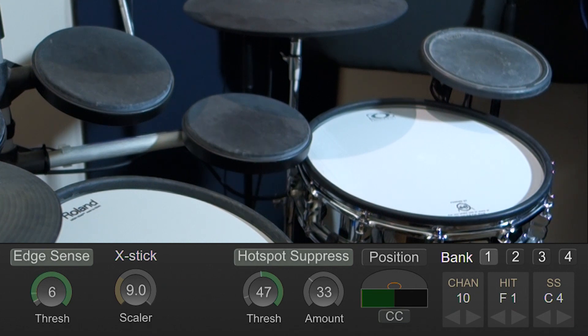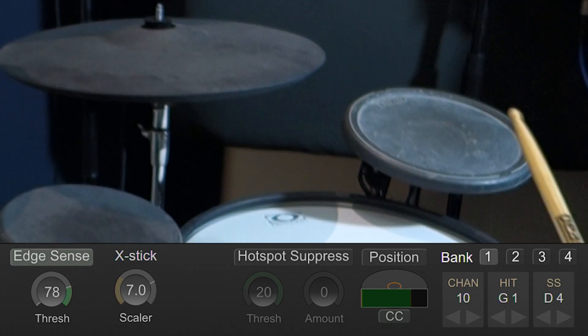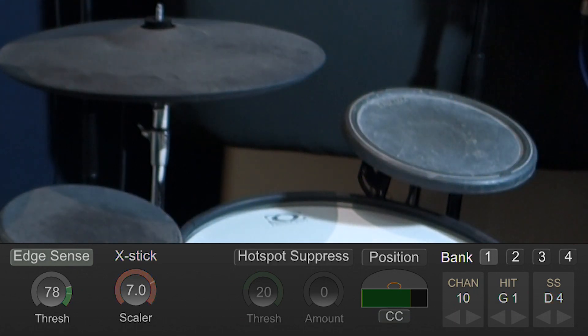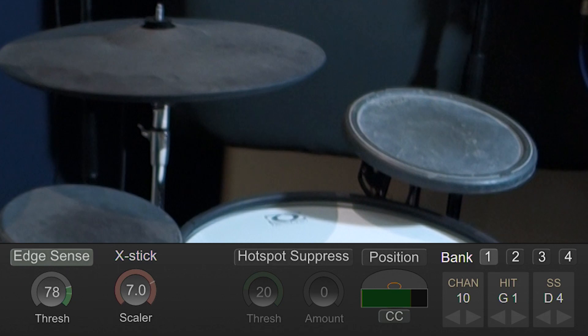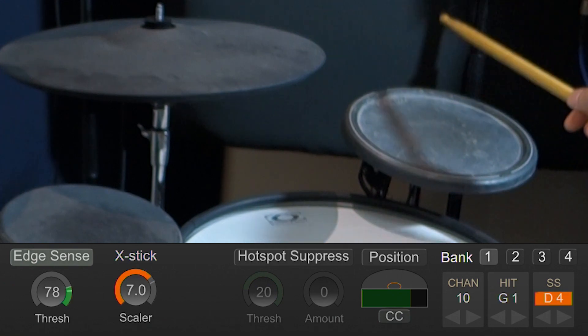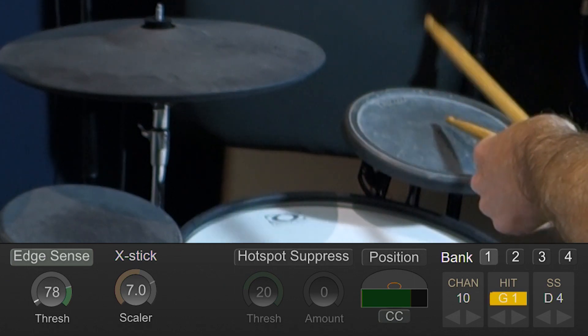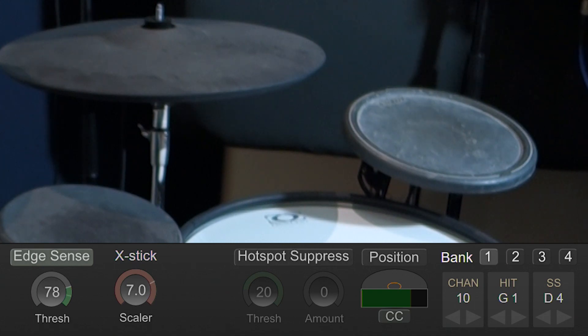Next we'll go over to this Yamaha TP65S. I actually got this triggering really well, but there are some caveats. First, I had to use a scan time of 3.7ms — if I tried to drop it down too much I just couldn't get good results. Secondly, the area where I can get that side stick to trigger reliably is a little bit limited. As I go too far to this edge here, it doesn't work, so I just got that top half of the pad. But in practice it's not a problem, and overall it performs very well. I'm going to give it 8 out of 10.